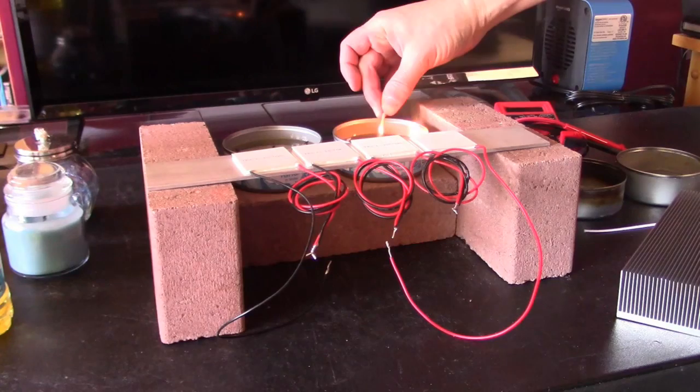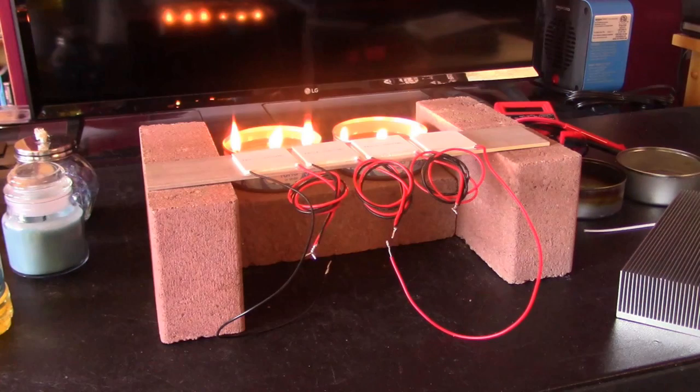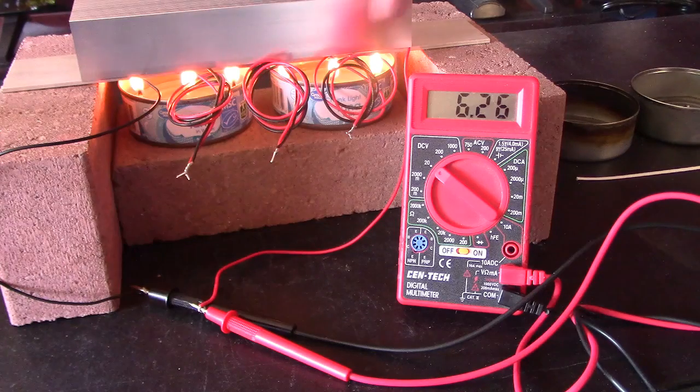Then I went up to two oil burners and four chips. Two vegetable oil burners, four chips, and we're getting a bit over six volts.